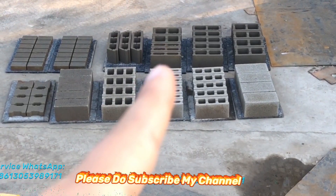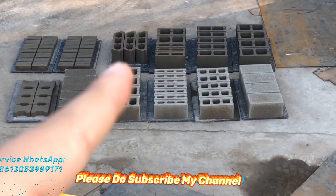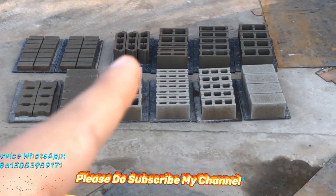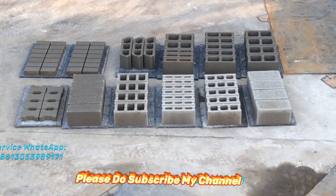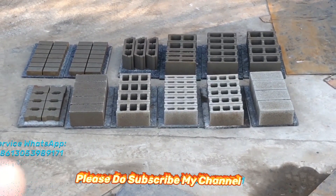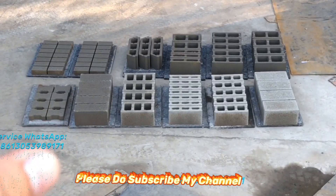All of the blocks are produced very well — very nice, with a very nice surface and very high density.